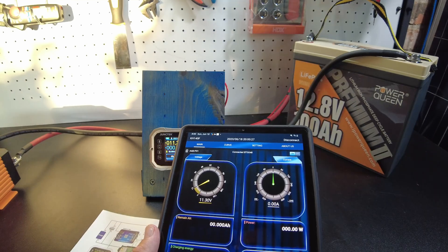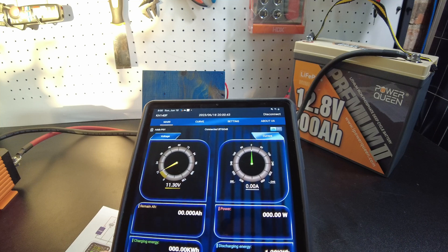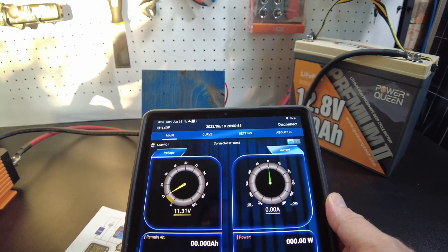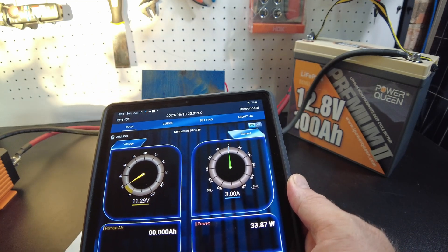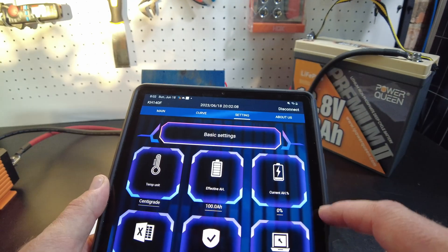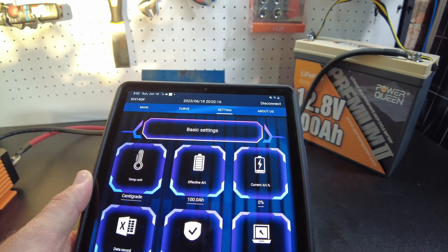It says we discharged 1.28 kilowatt hours — that's correct. There are no remaining amp hours shown. If we turn on the converter it says we're using about 33 watts — pretty neat. It'll also chart voltage curves and you can come in and set your battery capacity and the current state of charge.